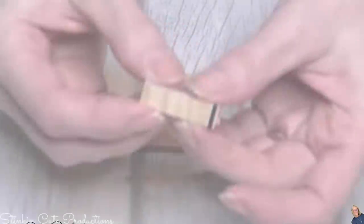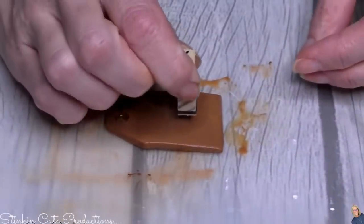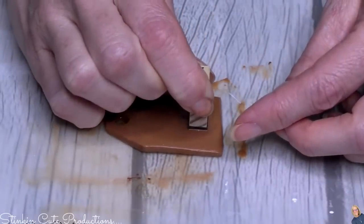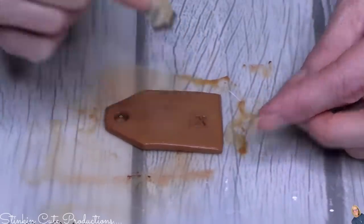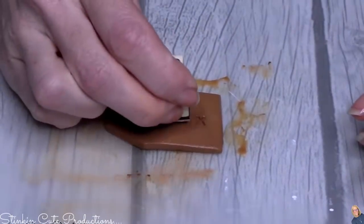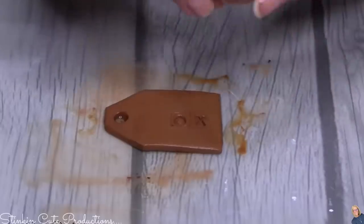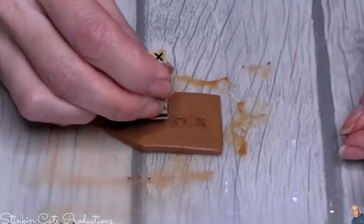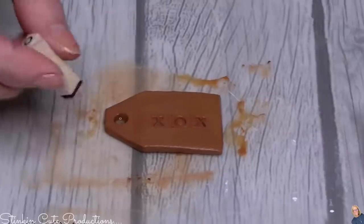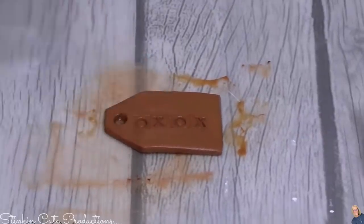To put lettering on these tags, I'm using stamps that I got in subscriber mail. I'm putting XOXO on this tag, but you can put somebody's name or any word you want — endless possibilities. You're going to be able to make so many tags out of one block of Dollar Tree's air dry clay. If you can't get it at Dollar Tree, Crayola air dry clay is available at Walmart, Michael's, and Joann's — it's not very expensive.